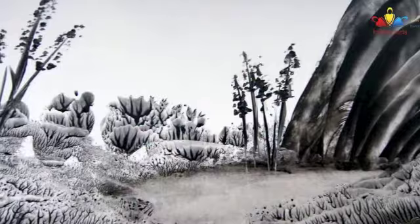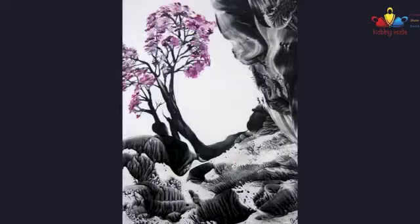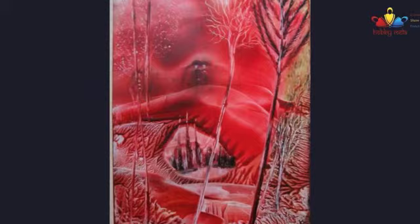A self-taught encaustic artist, Aarti has been working with this medium since 2005. Beginning with a starter kit, she has managed to create over 800 encaustic paintings so far. Her work is inspired by nature and largely includes landscapes and abstracts. She will demonstrate to us how the modern form of encaustic art can be made.